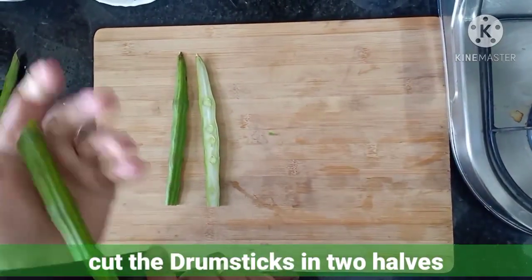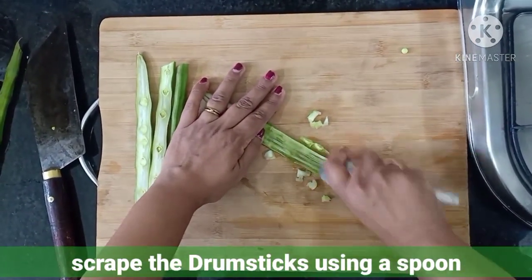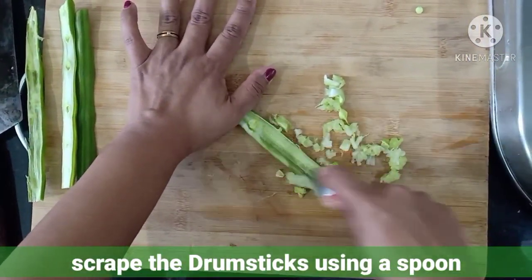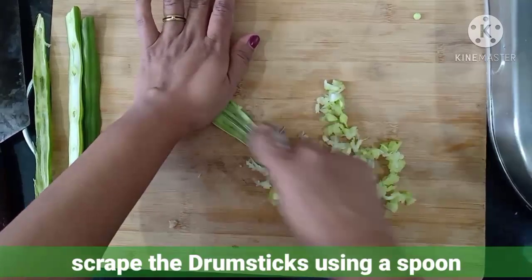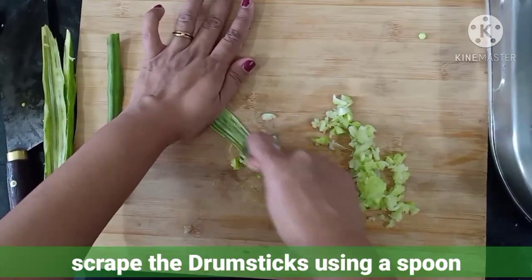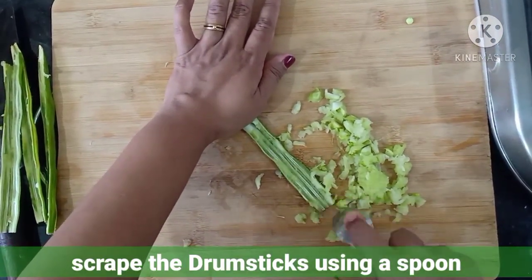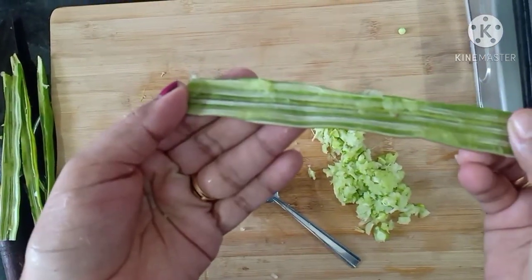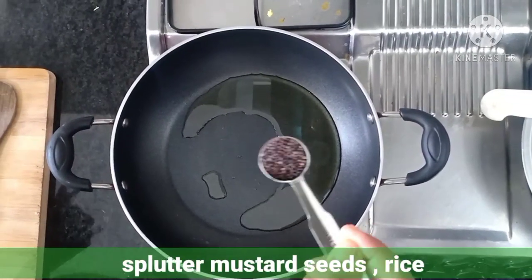Then with the help of a spoon we have to take out the flesh from the drumstick. All the flesh from the drumstick has come out. Now heat some oil in a pan, then splutter some mustard seeds.